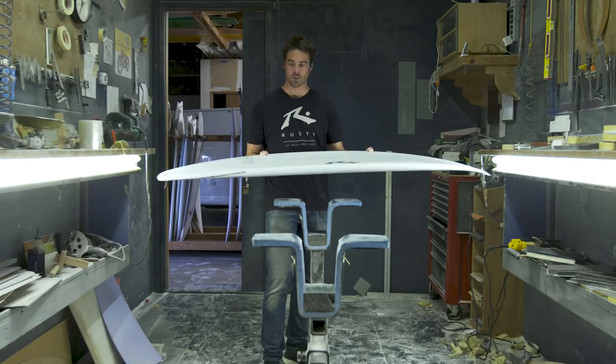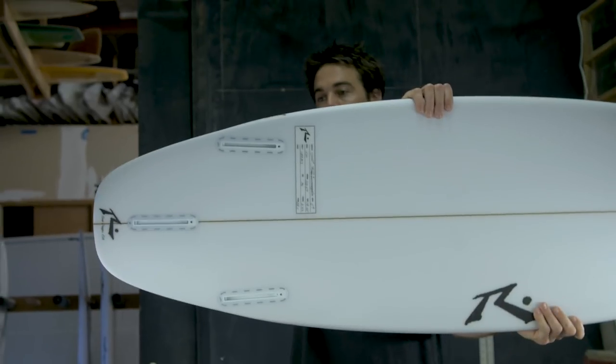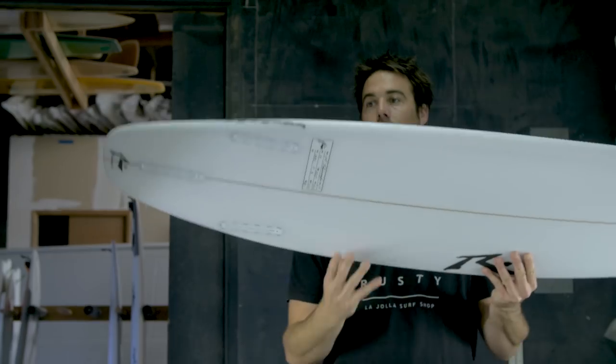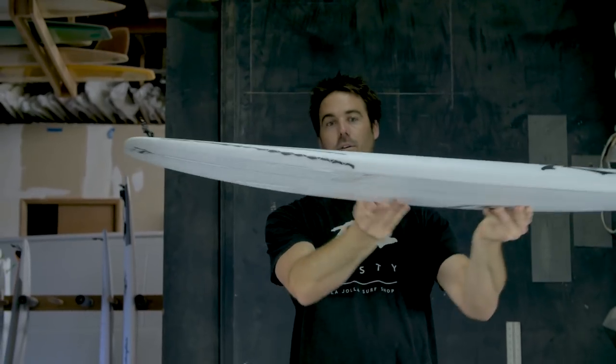It's a great combination to give you a lot of lift in the smaller, softer surf. An extra-wide squash tail gives you some surface area through the flats. There's no wing but it's got a nice little hip here correlating with the fins, giving it some extra tail rocker so it fits in all conditions.